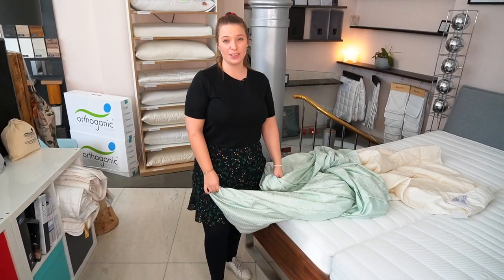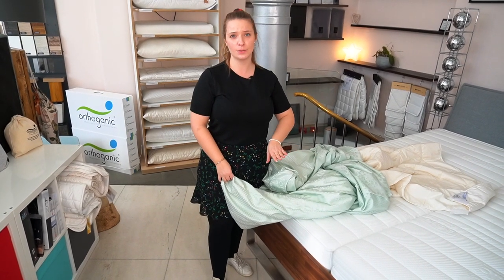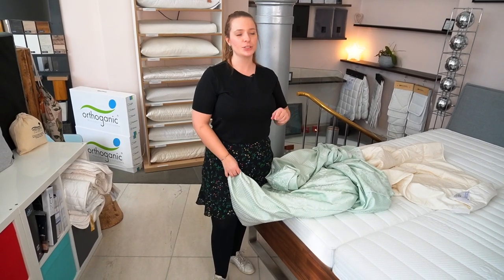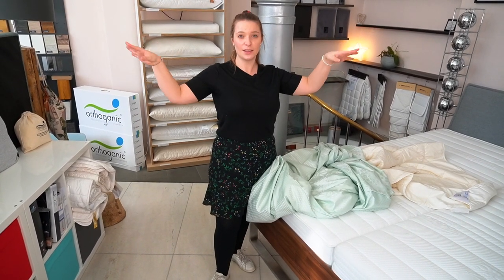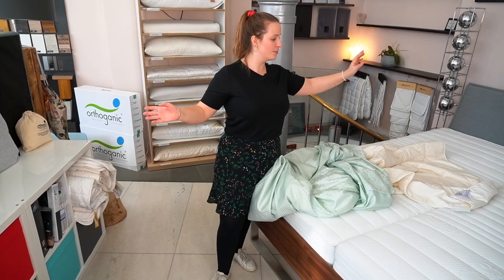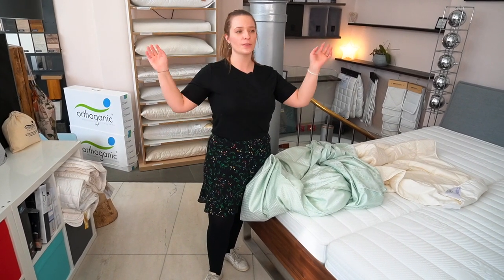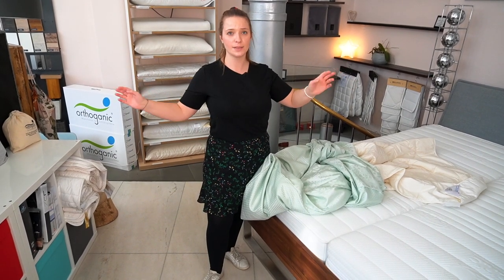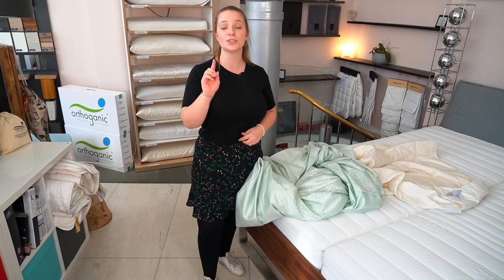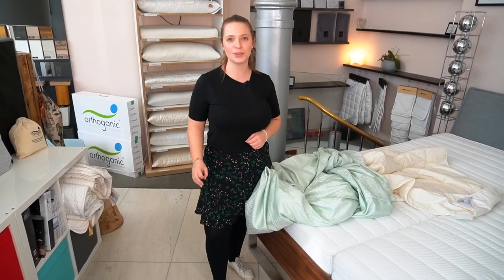Changing your duvet cover can be really exhausting and there must be an easier way to do it, especially when you're short, your arms are not long enough, your duvet cover is quite long, or you don't have the strength in your arms or you have sore muscles. There must be an easier way and today I will show you a trick how to easily cover your duvet.